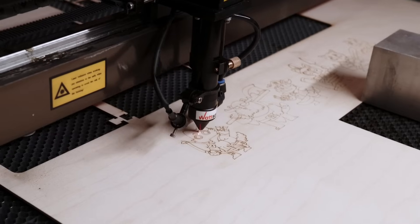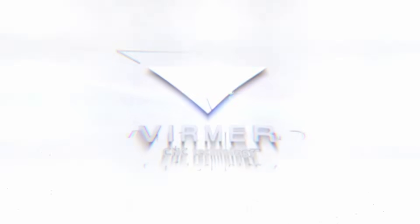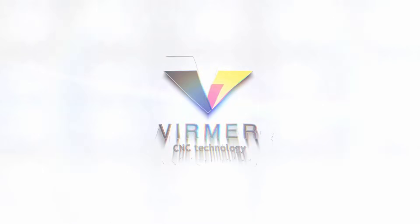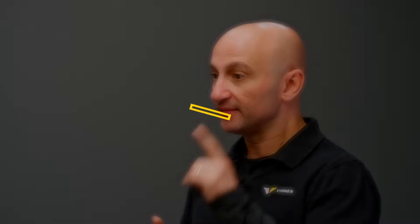Did you know that your laser machine won't last long without it — but how do you find it? Don't worry, we are here to help you and your machine. Watch this video until the end to find out what device we're talking about and how to choose it. Hello everybody, this is David, welcome back to Vermer.